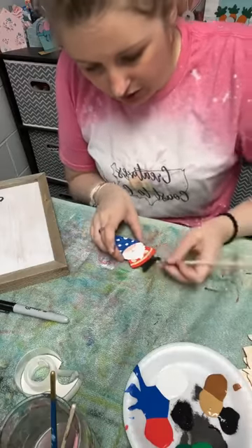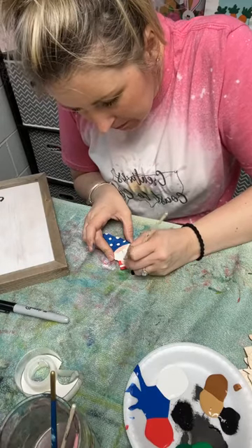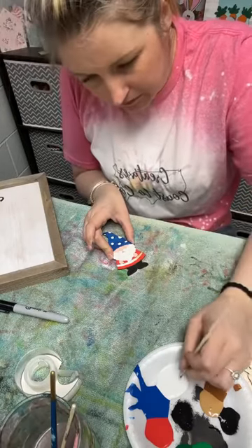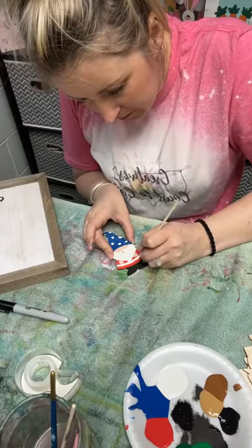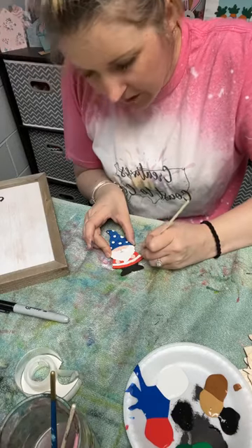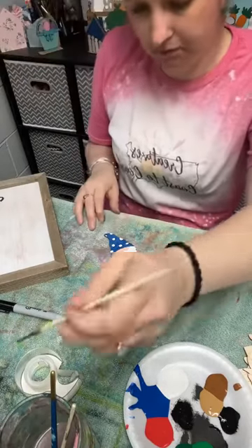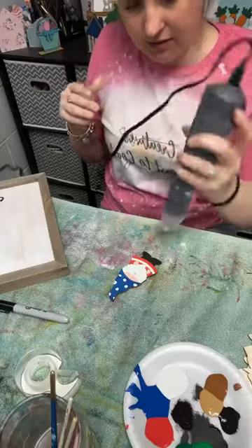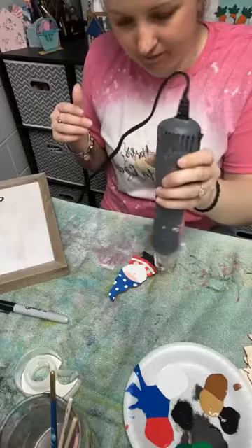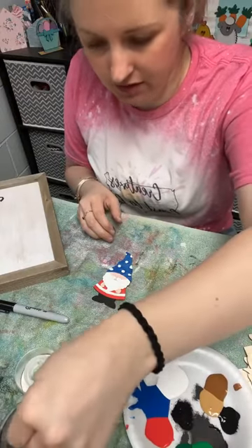I'm going to do my white stripe for my gnome's shirt. There we go, outside of my lines again — let's see if I can fix this without changing it to pink. I'm just going to toss some heat on here to let it dry a bit. I'm going to fix up the white polka dots on the hat too.